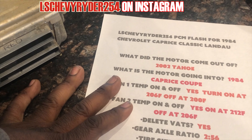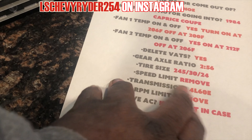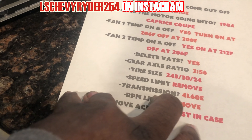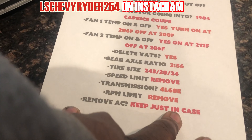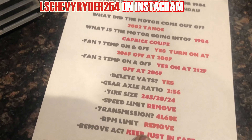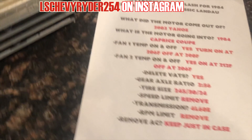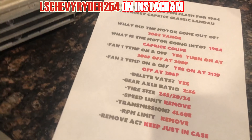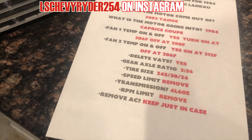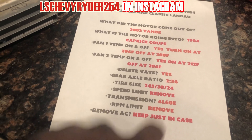Tire size: 245/30/24s, wrapped around my rims. Speed limit — what speed limit? Transmission. Full ECE RPM limit — remove it. And then remove the AC. I'm gonna keep it just in case we decide to go back and do it through the computer. It's been said that you can do it through the air conditioning limits in the car. But if not, I'm gonna leave it on there so I don't have to go back and add it again, or I can get a reflash.